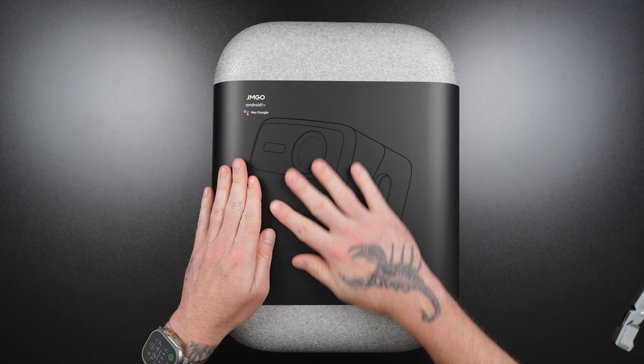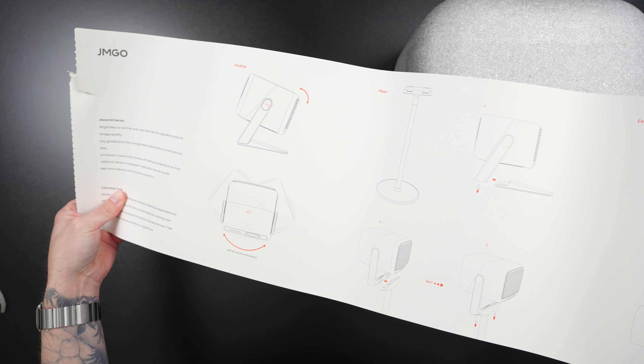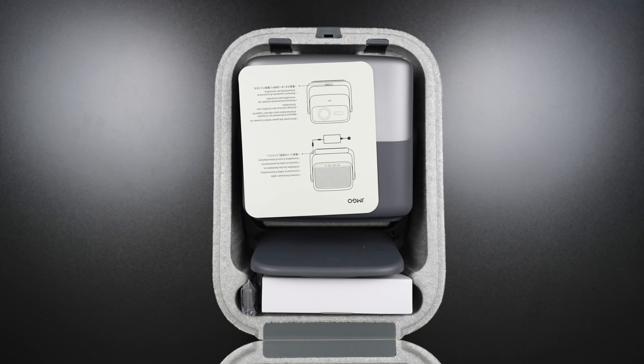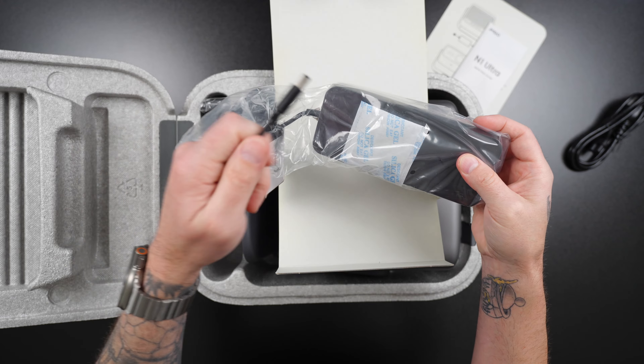This is the JM GO N1 Ultra, the world's first 4K triple-color laser gimbal projector. It was originally released on Kickstarter on March 8th, 2023, but is now readily available on their website and Amazon. Links to both can be found in the description if you're interested.